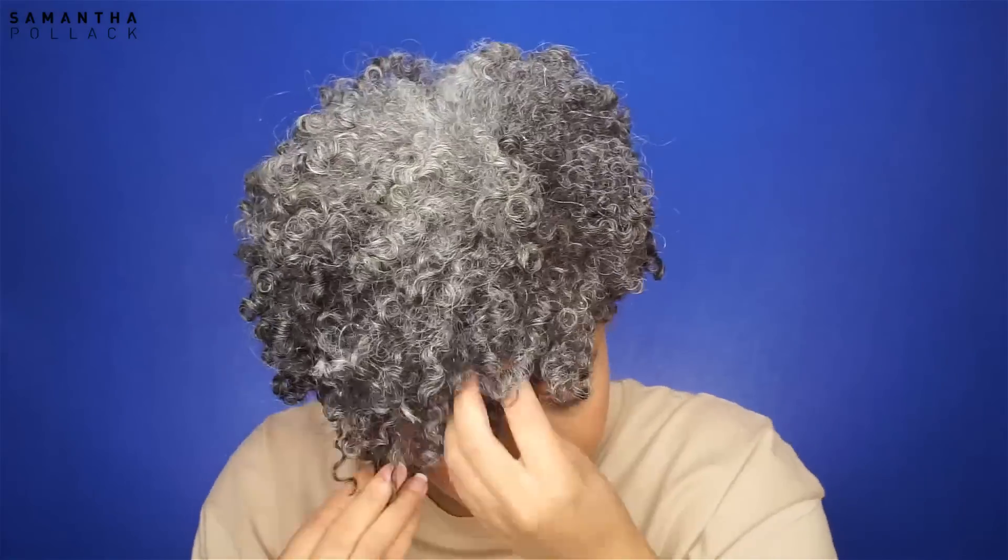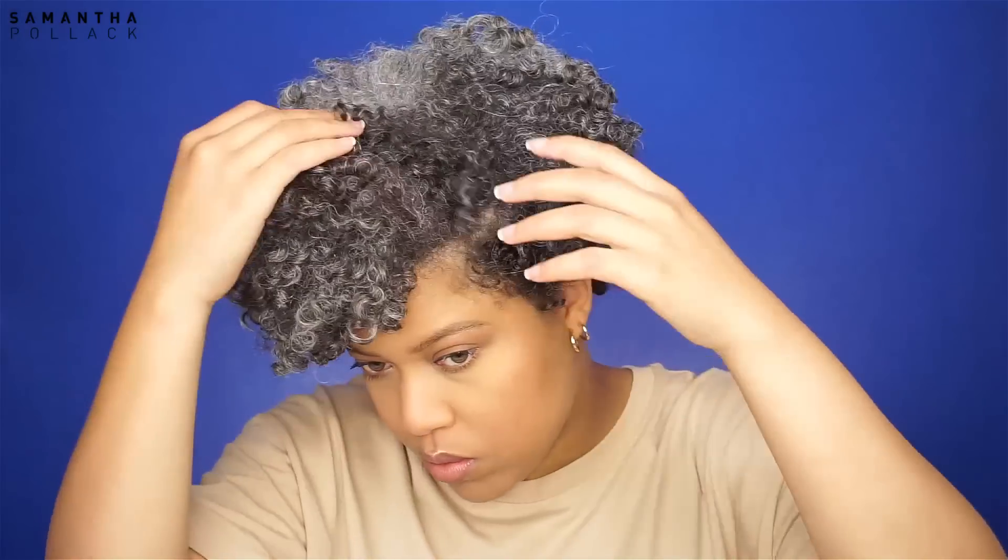I love a side part, and one of the reasons why is because I want my hair to fall on one side.